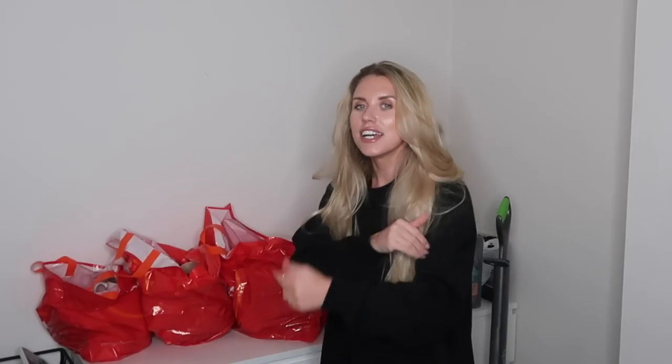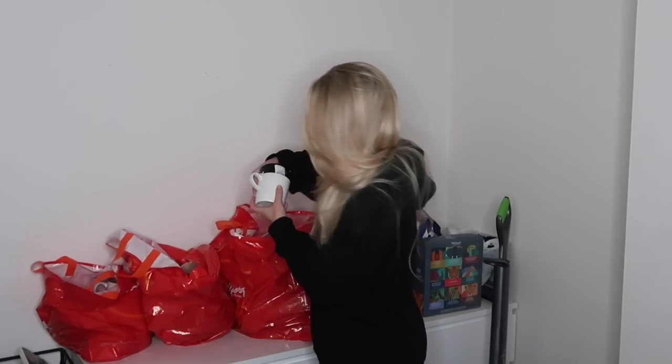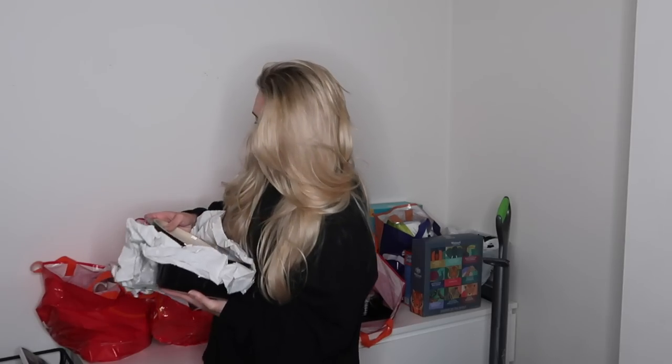Diving into the Le Creuset items — first up are some mugs. They had loads of colors but I just want black and white, so I got four. I may pick up more smaller white ones if I find them. I got the larger Le Creuset latte-style mugs in white — RRP £15 down to £7.99, and the smaller ones £5.99 from £13.50.